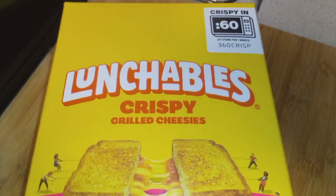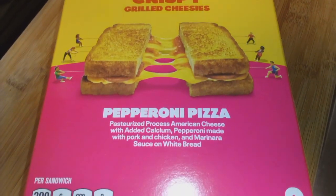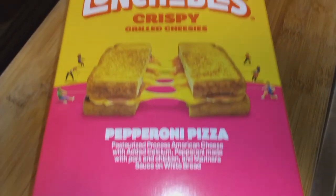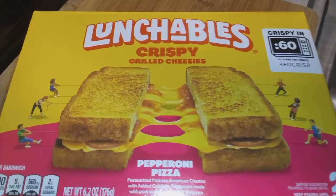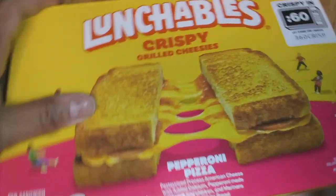All right y'all, ready for a new product? This is the Lunchables crispy grilled cheesies — this one is in pepperoni pizza with marinara sauce. The pepperoni is made with pork and chicken, and it has American cheese with added calcium.